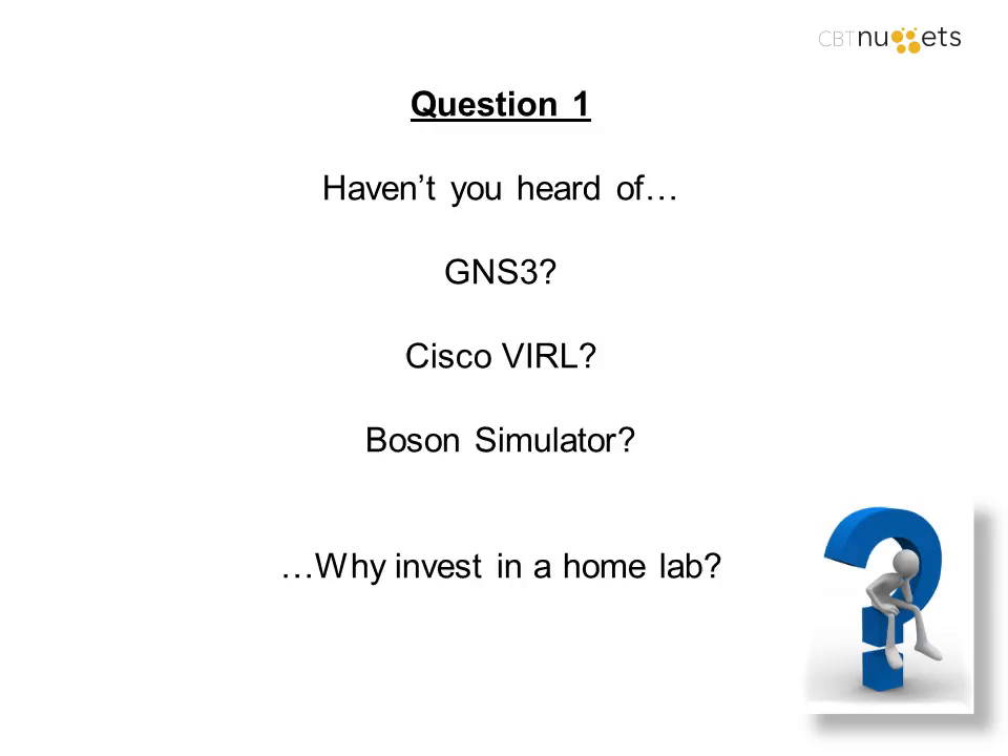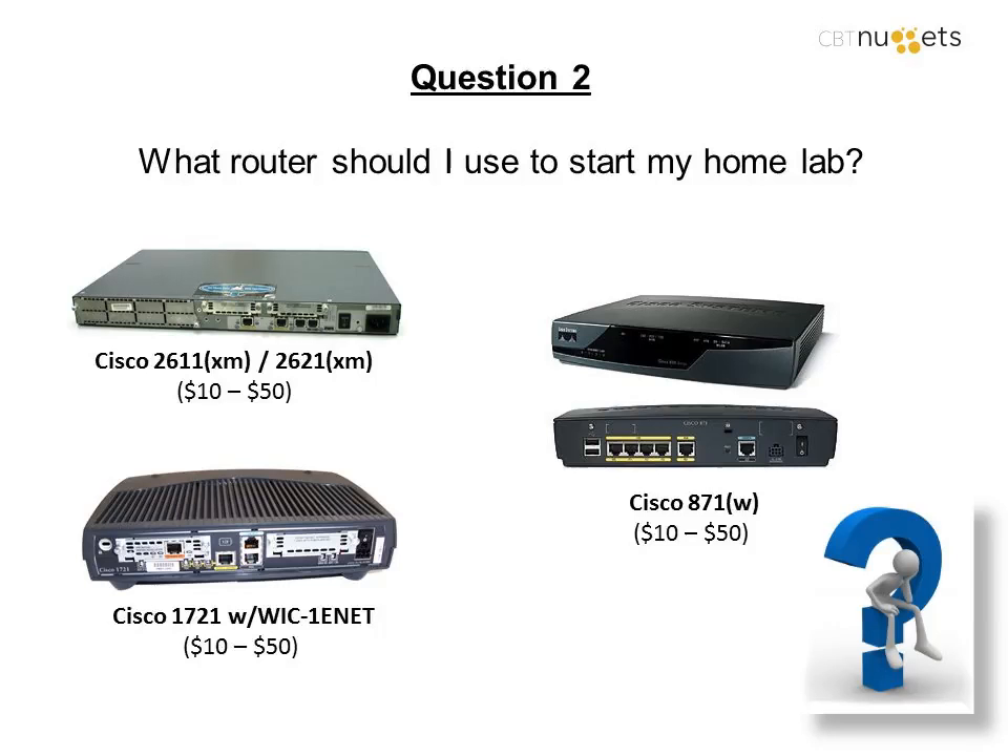Bharat asks: what is the first thing you do when creating a lab - build an extravagant network or go with the exam checklist? That's almost exactly my next question. What do I do to get started in my home lab? Do I build an extravagant network or go with the lab requirements from the exam? I would honestly say none of the above.